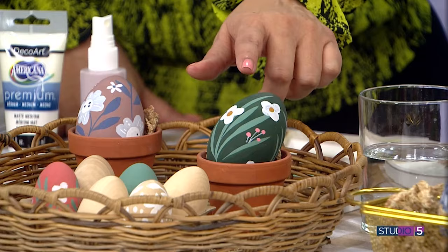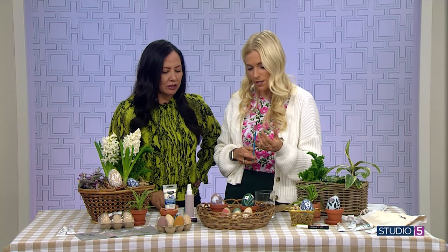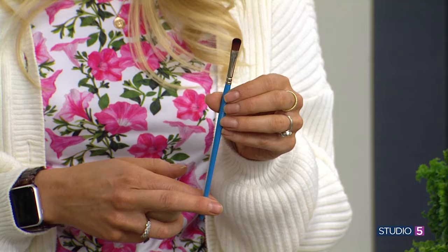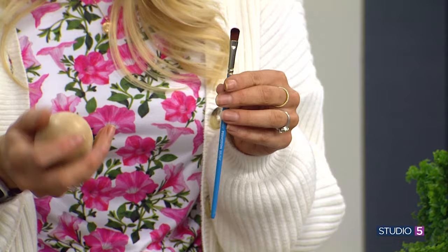This matte finish does look really beautiful — it almost looks like suede. It is all about the brush. I love these little oval mop brushes, and you can buy these at the craft store too. This one's made by Princeton, and I love this particular brush for this project.